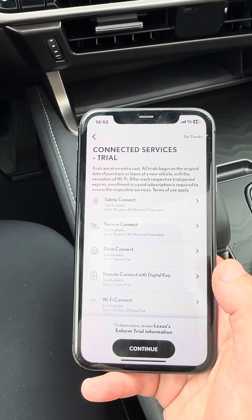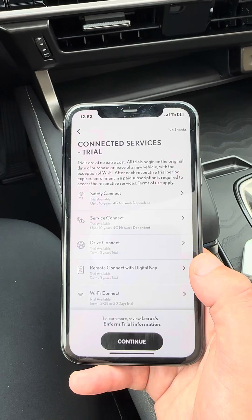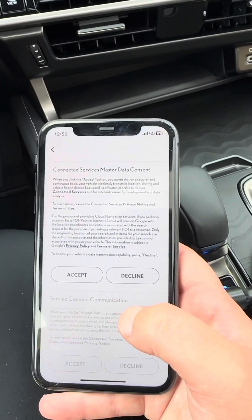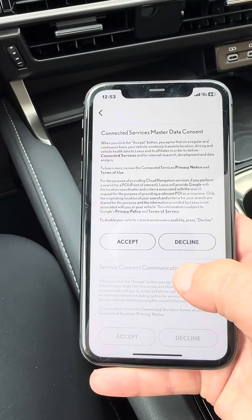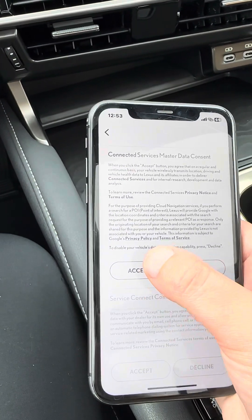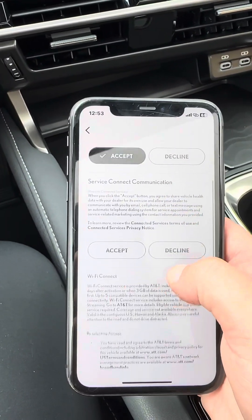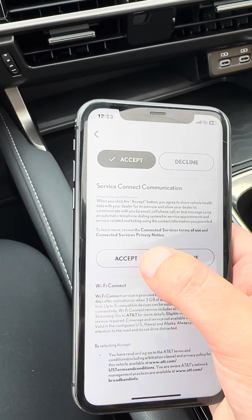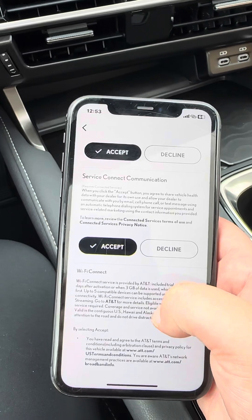Once you confirm that PIN number, it'll bring up the connected services trial. You'll hit continue. The top option allows your vehicle to communicate with the service department of your choosing should there be something wrong. The next one allows the service department to reach out should there be something wrong with your vehicle or it be time for service.